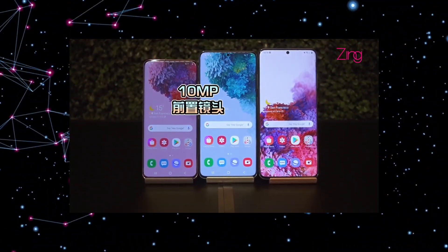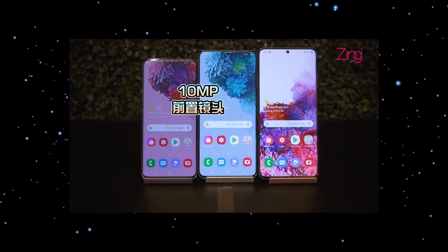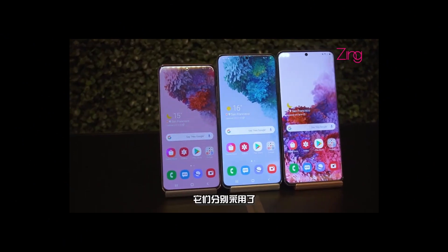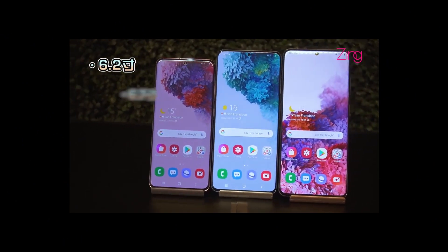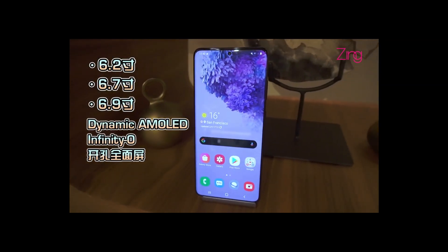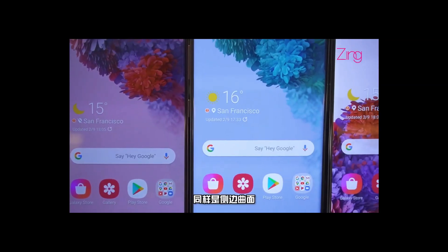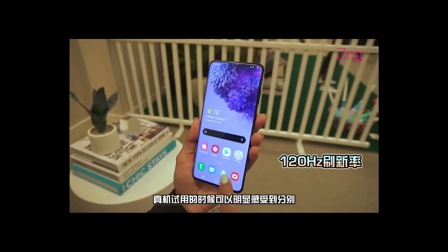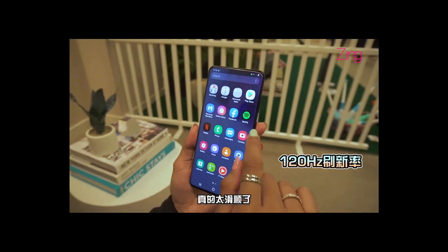Just look at the design of the front — it really is bezel-less. I wasn't expecting this much of a bezel-less display; I was expecting a little bit more silver bezels than the Galaxy S10 family. But Samsung really went crazy this year.